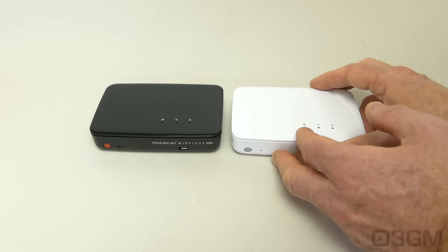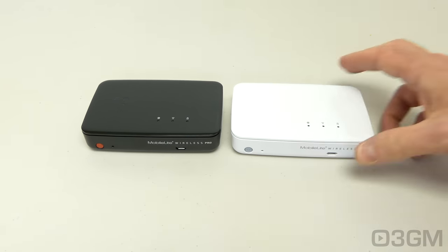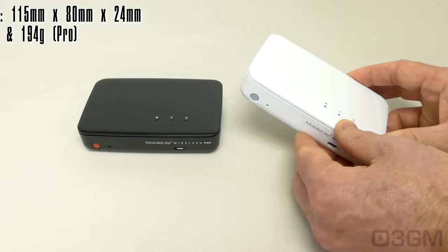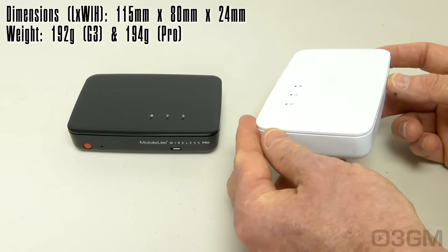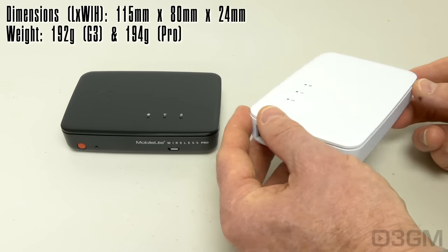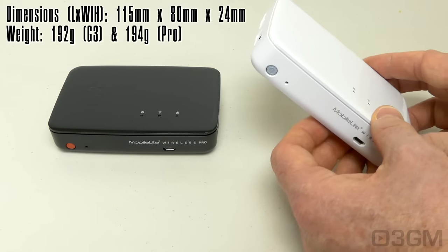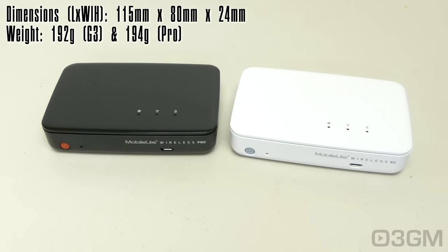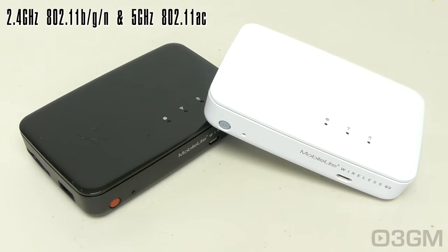The supported file systems are FAT, FAT32, NTFS, or extended FAT. The overall dimensions are 115 x 80 x 24 mm. The G3 is a little bit lighter at 192 grams and the Pro is a little bit heavier at 194 grams. It has very comprehensive wireless network support, supporting 2.4 GHz 802.11 b/g/n as well as 5 GHz 802.11ac.